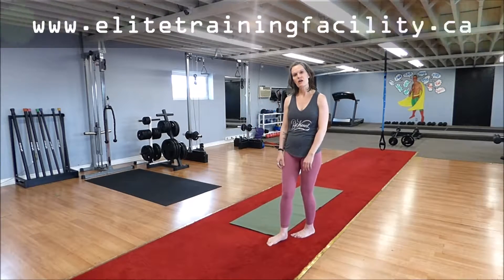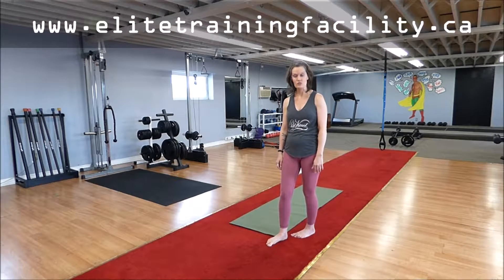Hello, I'm Pamela from Elite Training Facility, part of BBE Yoga. Just wanted to go through a few variations of your basic lunge.